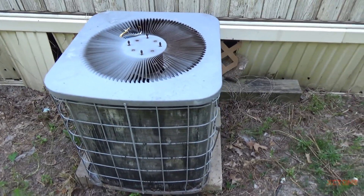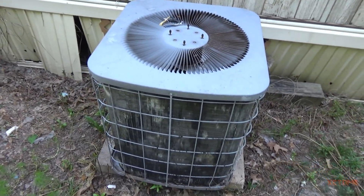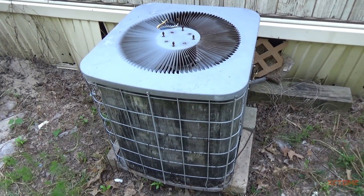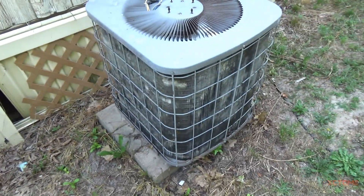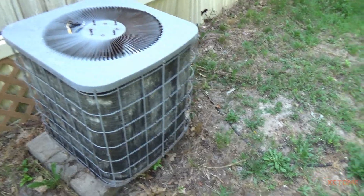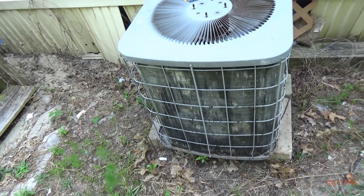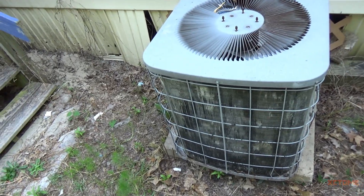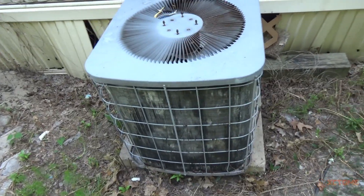If the head pressure's 300 — it's so hot out here I can't even think. If the head pressure's 300 and suction pressure was 70, the charge is right, but with that head pressure being on the high side, that told me and the AC guy that the coil needed cleaning, and it really needed cleaning.